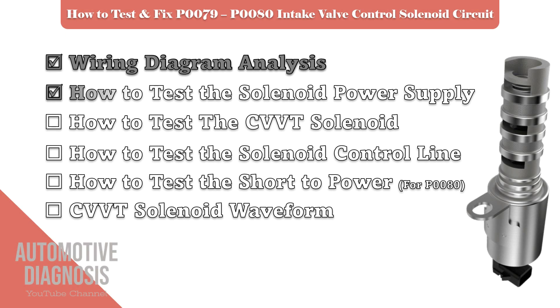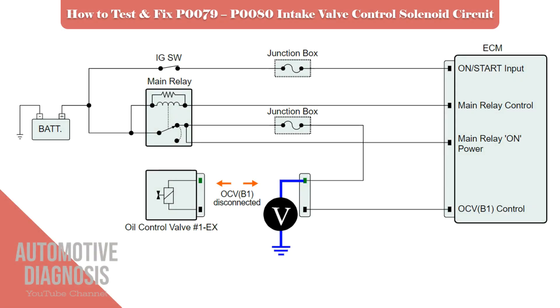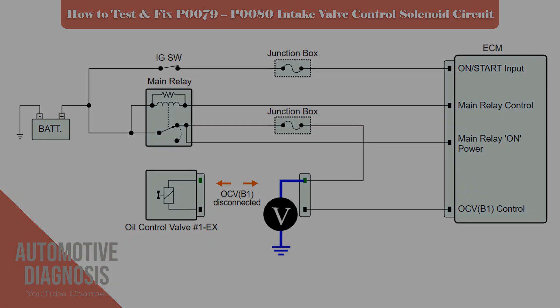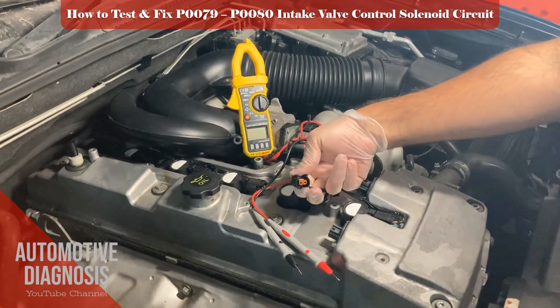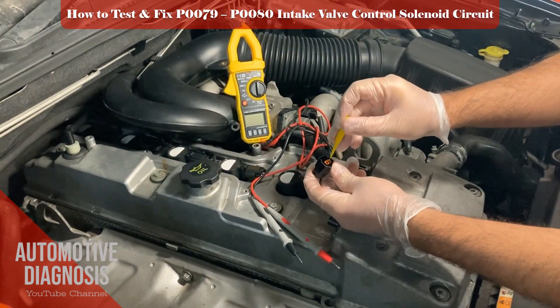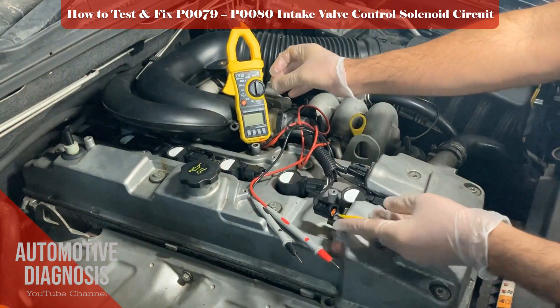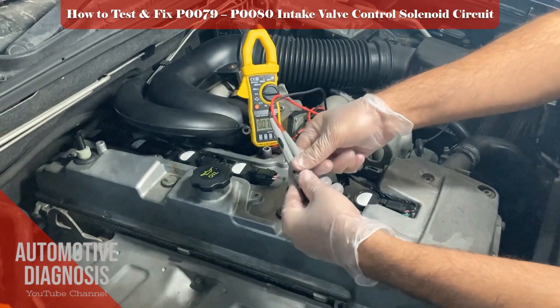The correct procedure to test the OCV battery positive voltage: as soon as you turn the ignition switch on, the OCV will receive battery positive voltage from the engine main relay. To test the voltage, remove the exhaust OCV connector, turn the ignition switch on, then measure the voltage between the power terminal of the OCV harness connector and chassis ground. Make sure you read the battery voltage in this test.